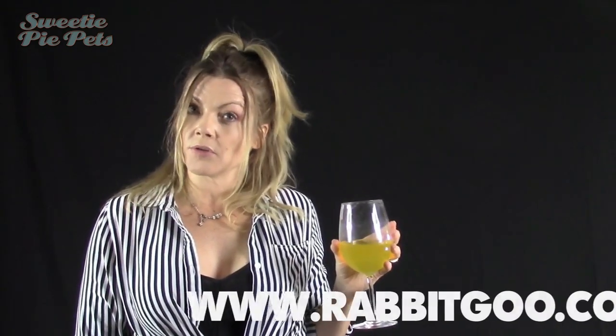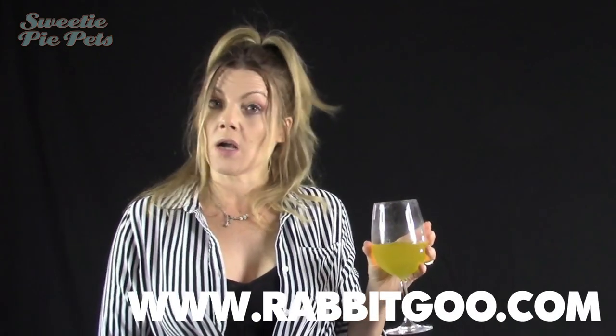Feel free to check out their product on their own website at www.rabbitgoo.com — they also sell it on Amazon, and I'll put the link. One of the things it says is that if your dog refuses to chew on the toothbrush, you can actually put food inside of it to encourage them to chew at it. They have different sizes for different sized dogs.